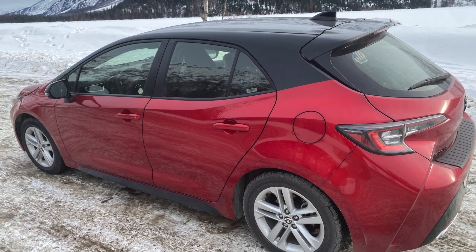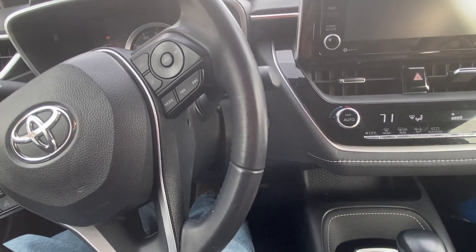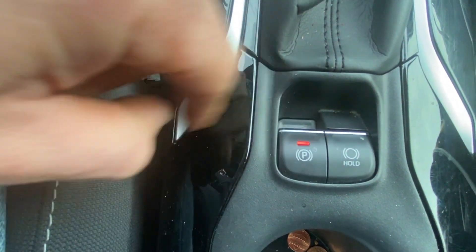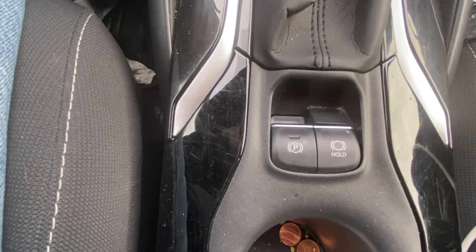For your emergency brake, start your vehicle and you'll notice that your emergency parking brake is on. To disengage it, push down — nothing will happen on its own, but if you step down on the brake pedal and push down, that will release it.